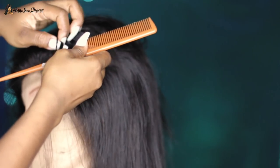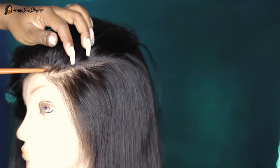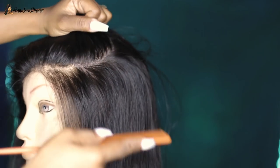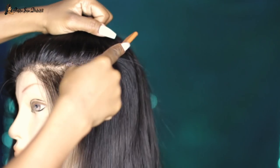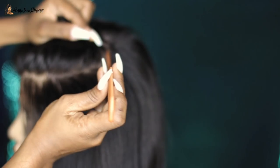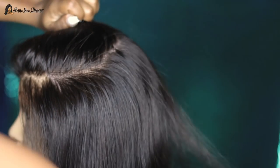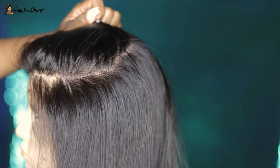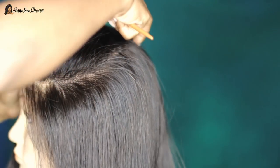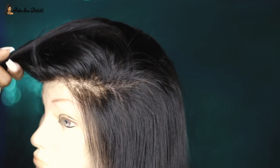First thing I'm going to do is take the wig and use this rat tail comb to section off the hair. I wanted a very deep side part because that's what I was going for today. This cut reminded me of when I did the Tiana Taylor inspired bob some time ago, but this one is way shorter — I've never attempted a cut like this before in my life.